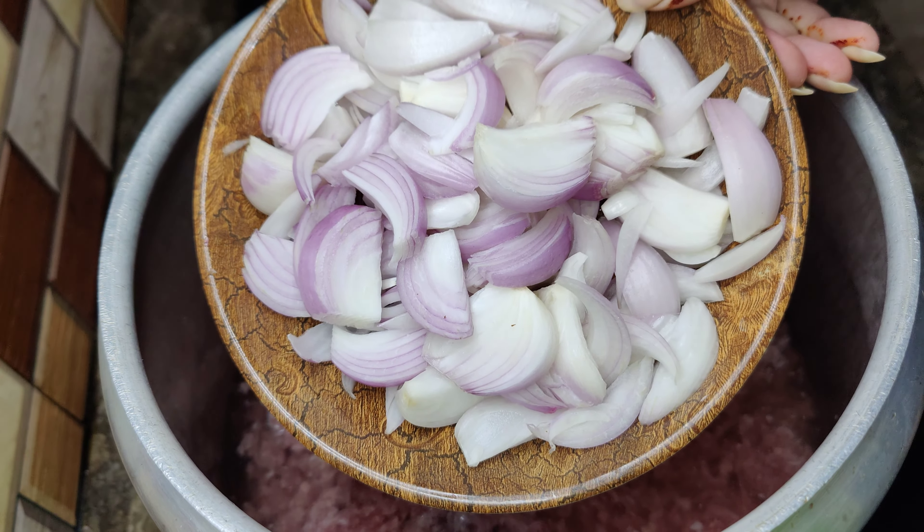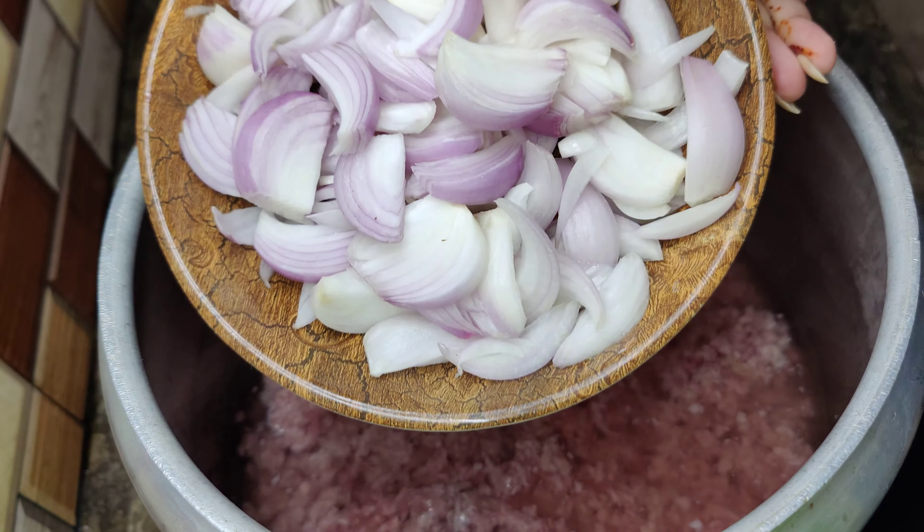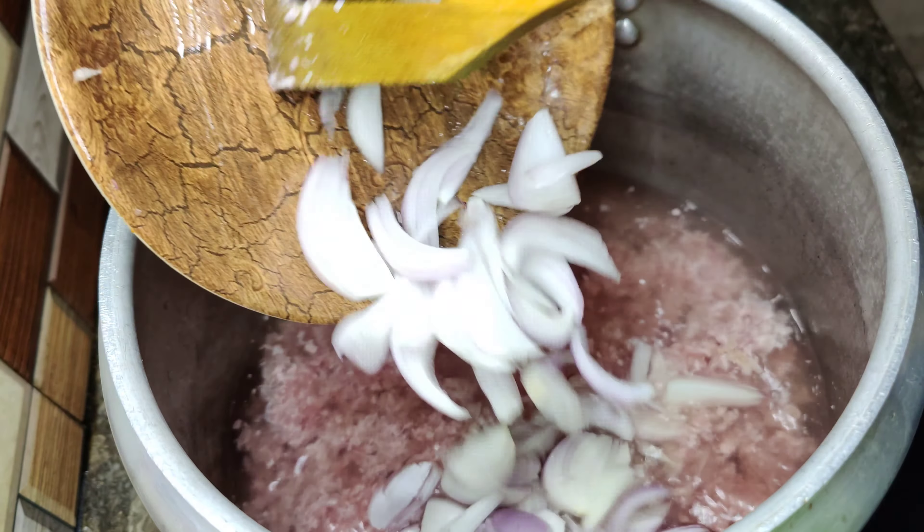Hello guys! How are you all? So guys, I am going to take you for today's recipe of Aloo Keema Matar, which is a very nice recipe.